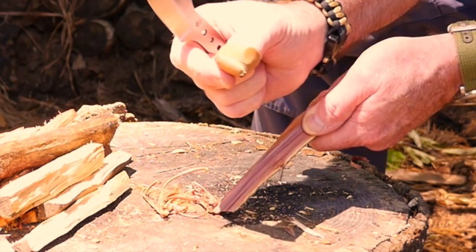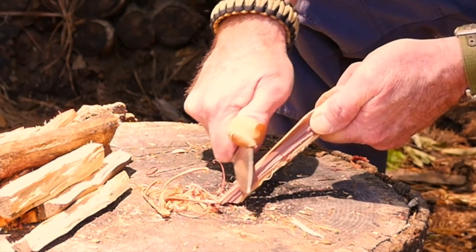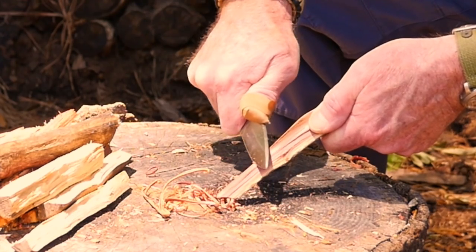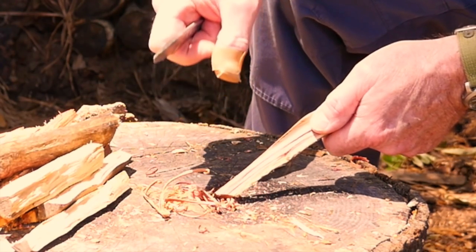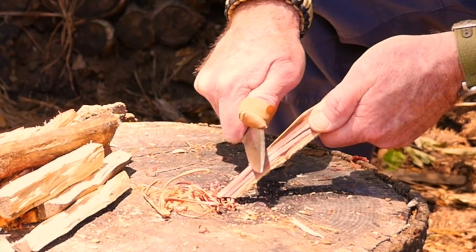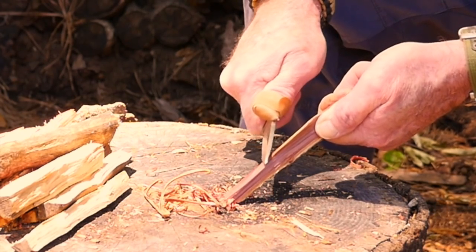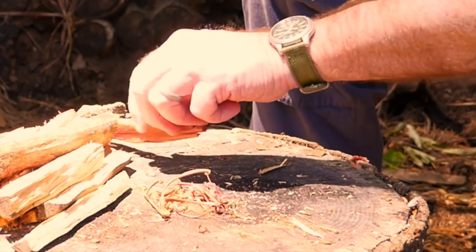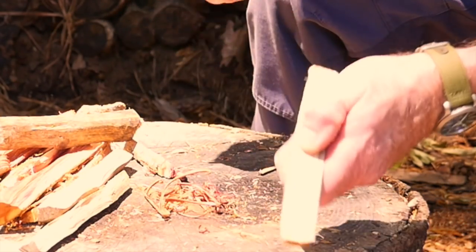I almost cut the end of my finger off with my Emerson folding knife a few days ago and it's still sore, so I'm probably not doing as well with the knife work — really trying not to put too much pressure on it. If I bang it into this stump you might hear a grown man cry, and nobody wants that. Haters gonna hate, so anyway let's try the privet wood — horrible, horrible to feather with. Let me find something else.